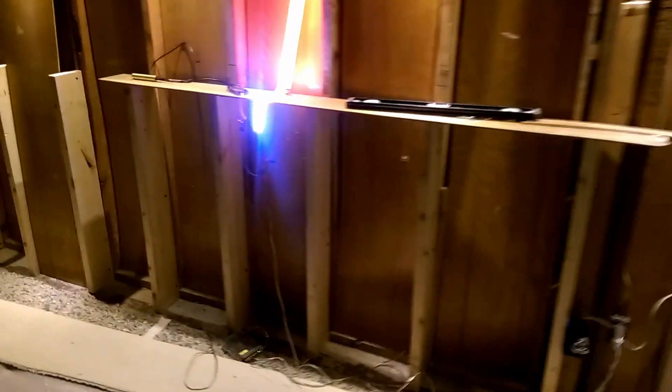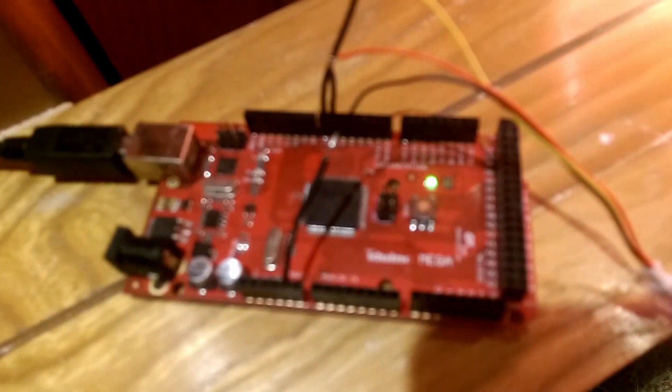The ceiling drywall is still missing. The wall cap is just in plywood right now, but I've got an Arduino running some test code — there's the Arduino Mega — and the code is called FIRE2012.